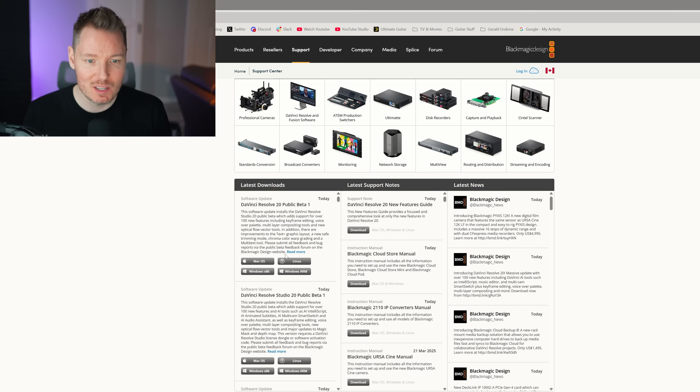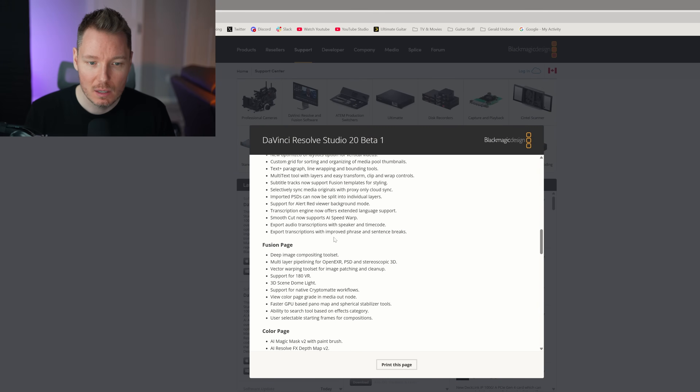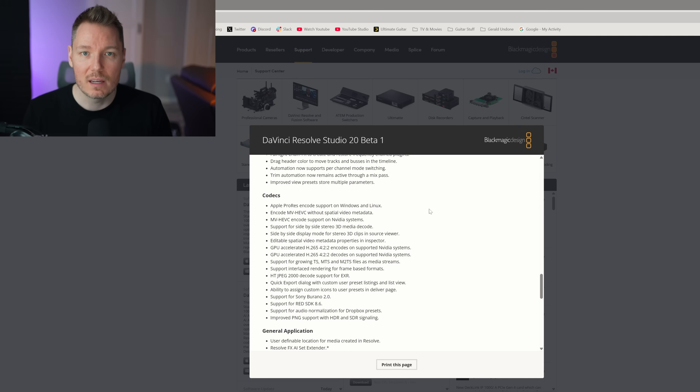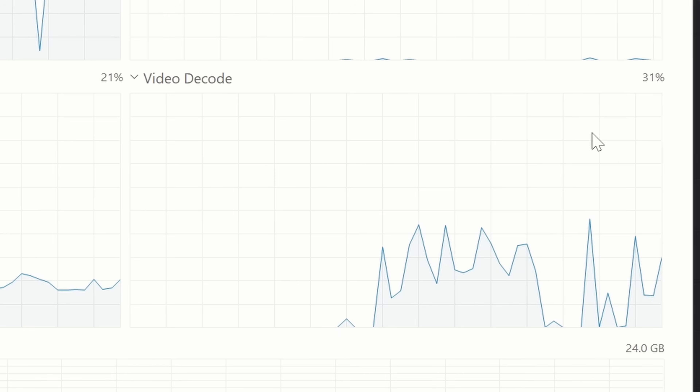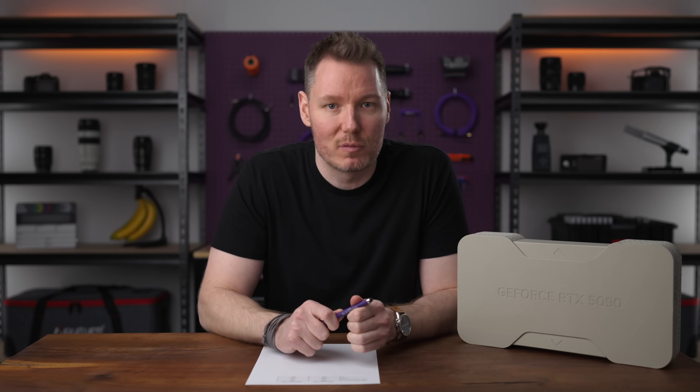Fun update: I was just on the Blackmagic support center page, and posted today is DaVinci Resolve 20 public beta one. In the release notes you can see GPU accelerated H.265 422 encode and decode on supported NVIDIA systems. So DaVinci Resolve 20 is going to come with those things baked in. I'm using a beta version NVIDIA provided, but I downloaded this one and ran a bunch of tests — the results were exactly the same as that special version 19 beta. So if you have a 50 series GPU and use Resolve, download that beta if you plan to edit 422 footage.